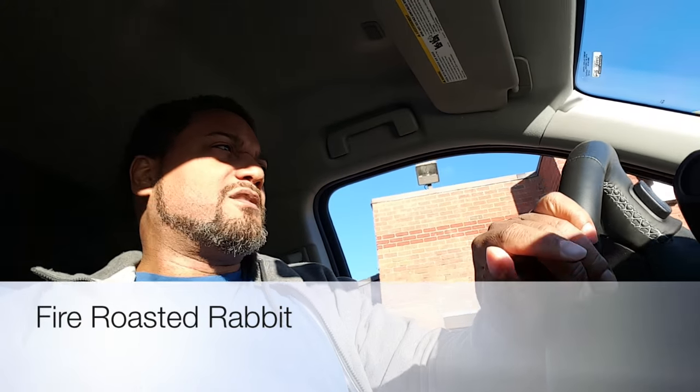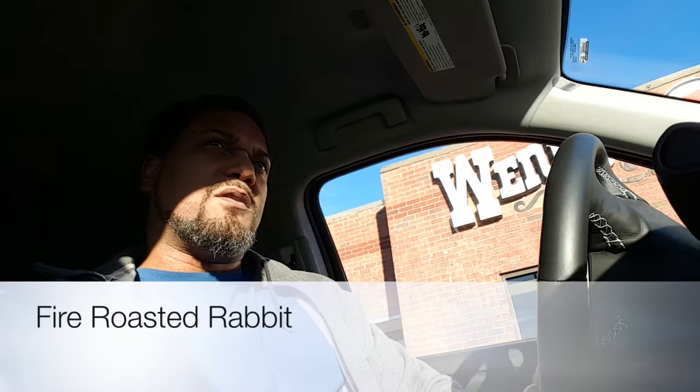What's up YouTube, we're gonna get it on with this fire roasted rabbit. If you recall from the smothered rabbit recipe, this was the one I was supposed to use for that — I misappropriated that rabbit. Now I got you a new one. We already fired it up and I ate it — it was really good, but I hope you enjoy the video.